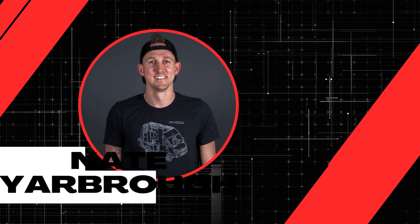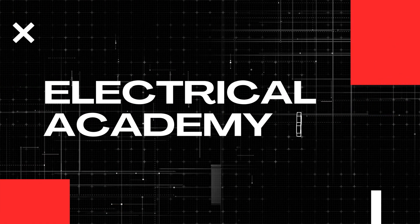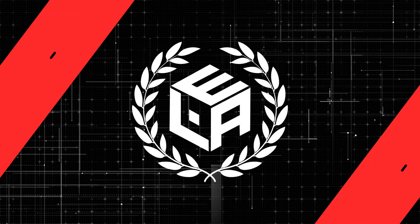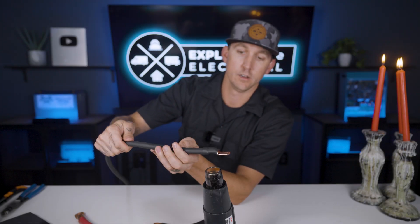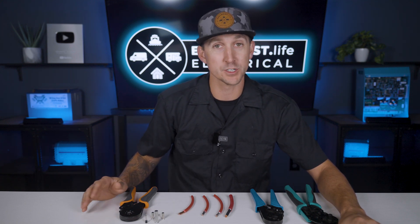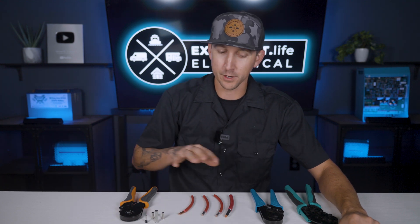My name is Nate and welcome to the Explorers Life Mobile, Marine, and Off-Grid Electrical Academy. I've already talked about how to cut wire, how to strip wire, and how to use heat shrink back in lessons 4.2 through 4.4 of this academy. So in this video I'm just going to assume that you already know how to do all of that and only talk about crimping ferrells.